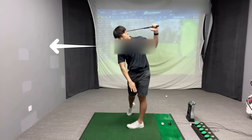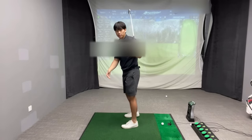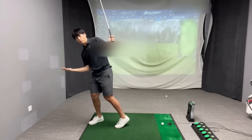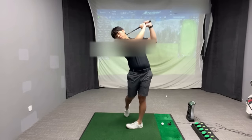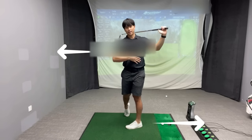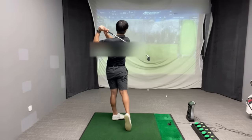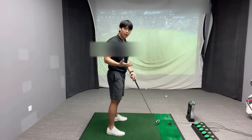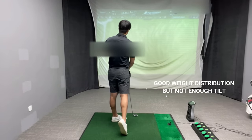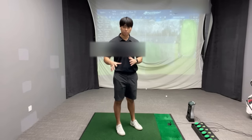If my weight is distributed more into my toes as I bend my body to the right in the finish, I'm just going to fall forward — my upper body being bent that way forces me to fall over. But if I dig my weight into the outside heel of my lead side, I can counterbalance those two movements. Reversely, if you're a player that falls into their heels after striking the golf ball, that means you have enough weight into the outside heels of your feet but you don't have enough side bend in the finish to counter where your weight is moving.